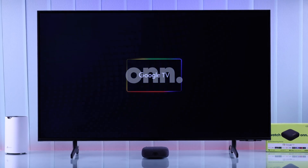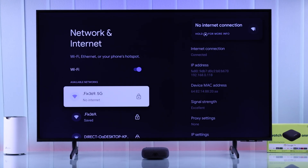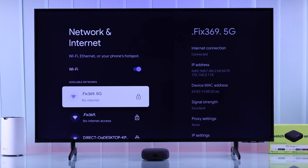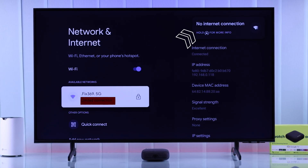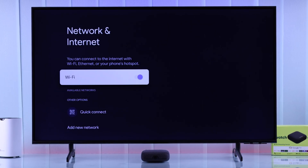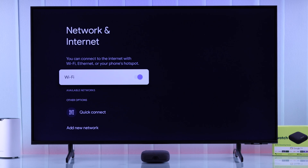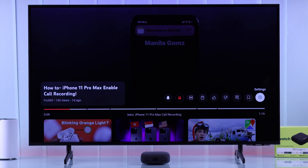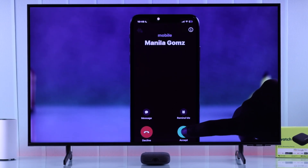If your Onn 4K Pro Google TV box says Wi-Fi is not working, you can't connect to Wi-Fi, it keeps disconnecting, maybe it's connected but says limited connection under the Wi-Fi name and there's no internet, or it doesn't show any Wi-Fi under available networks to begin with, then in this complete guide I'll show you some effective troubleshooting that will help fix any Wi-Fi issues with your Onn 4K streaming device.